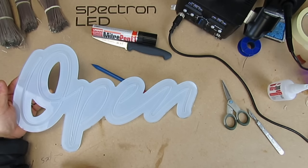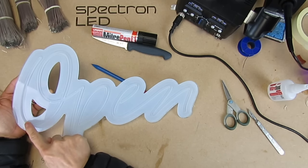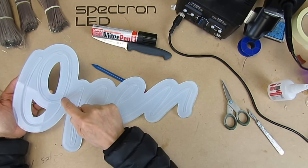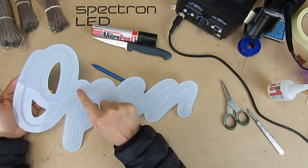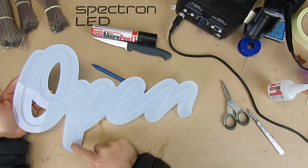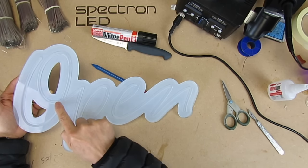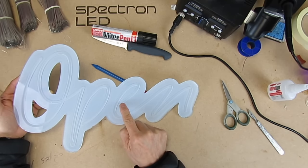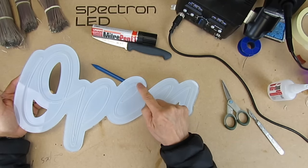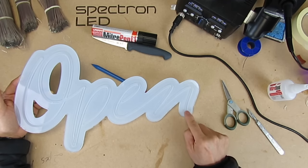Next you need to decide where you'd like the power cable. Here I'd imagine we'll start at the top so the neon flex will come round like this and go all the way round and stop. The next one will start from here, bend down and back up, and finish there. We'll need a connecting cable between these two lengths, and a cable from here to the beginning of the E. So the E will start, go round, up and down and back up — and that'll be the end.